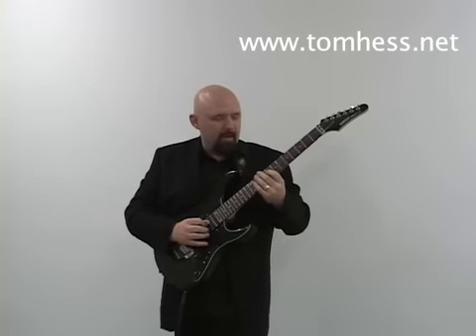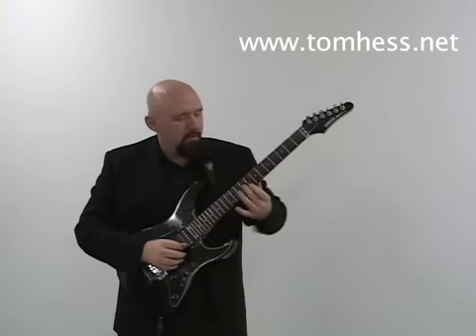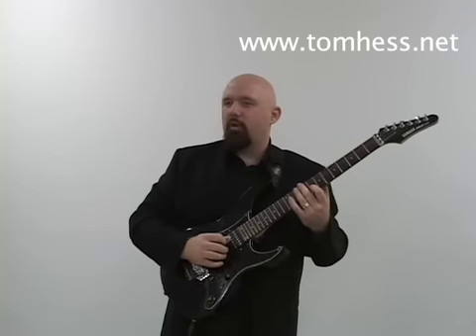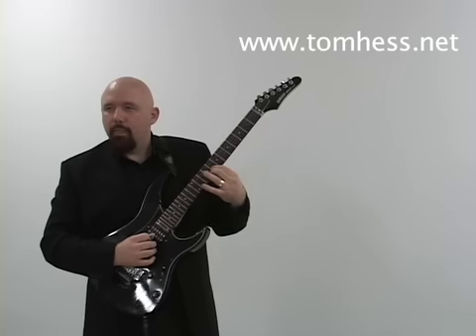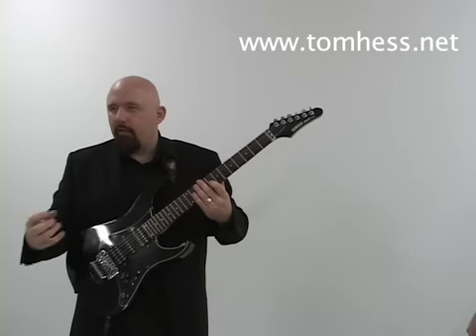I'm going to play the 9th — the 9th always has that quality. I'm going to play it with just the C-sharp minor chord. It's a very lonely kind of note. It's hard to put into exact emotional words. It sounds very isolated, very longing for something, very lonely.